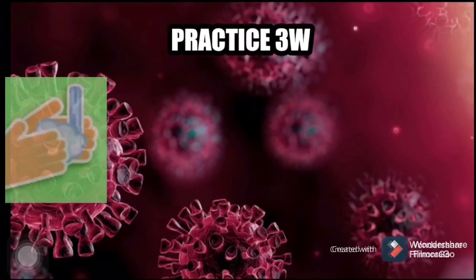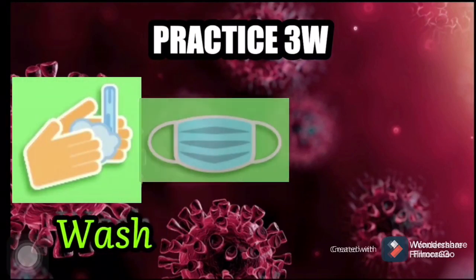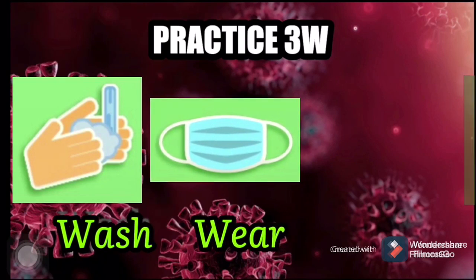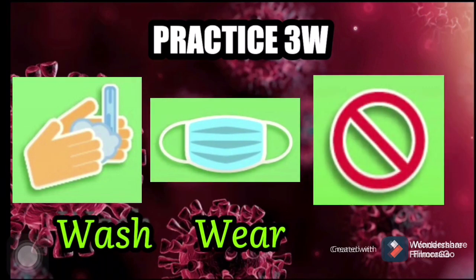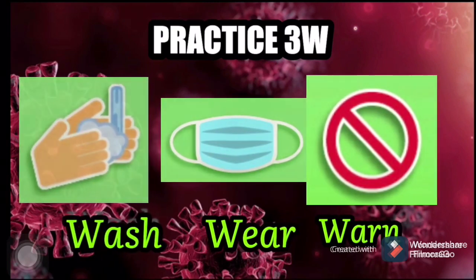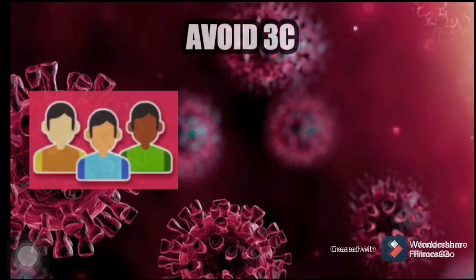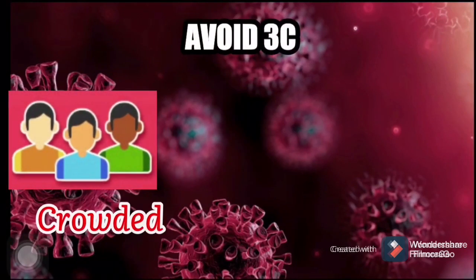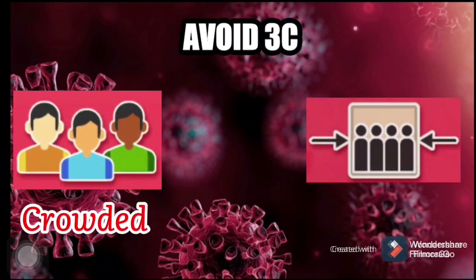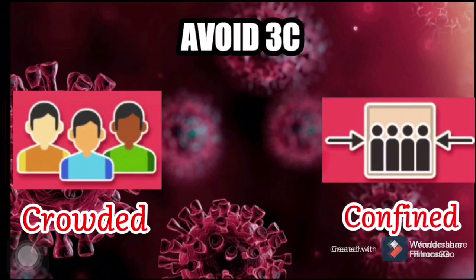Practice 3W: Wash, Wear, and Warn. Avoid 3C: Crowded places, Closed spaces, and Confined spaces.